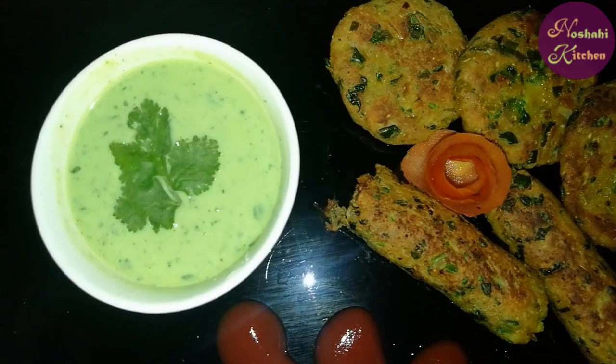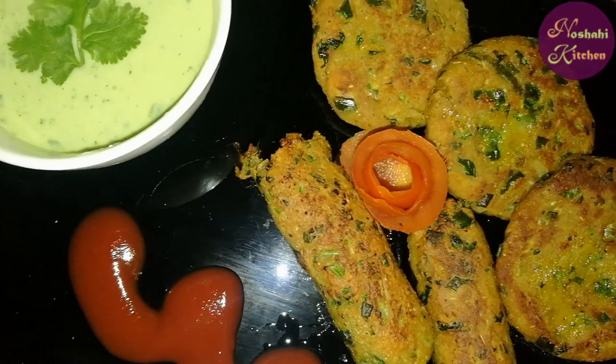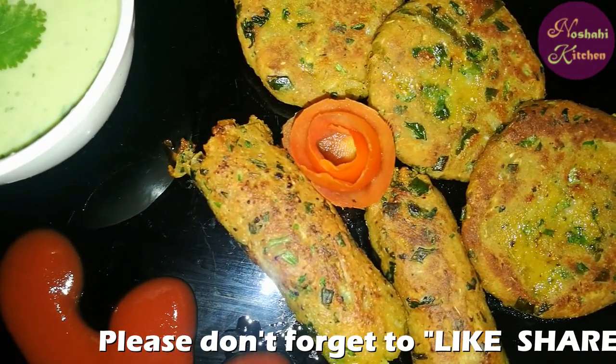You can enjoy it. Please like and share my channel, subscribe and subscribe. We will see you in the next video. Please keep your love. Allah Hafiz.